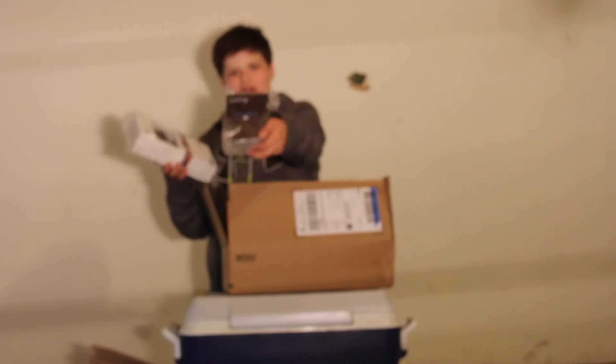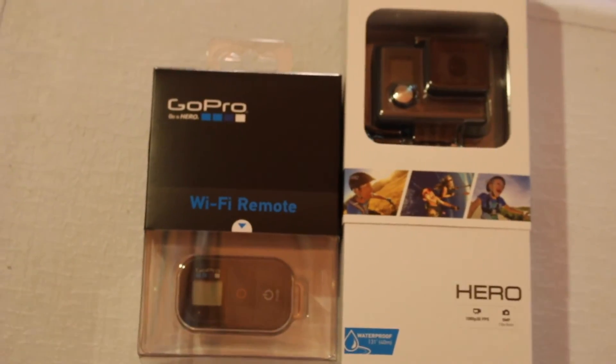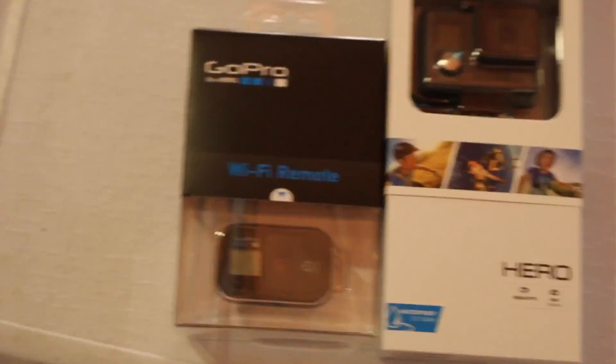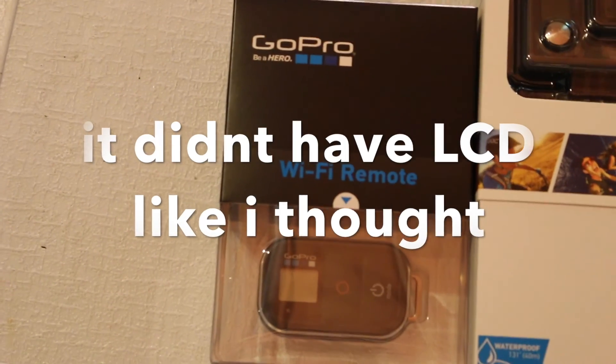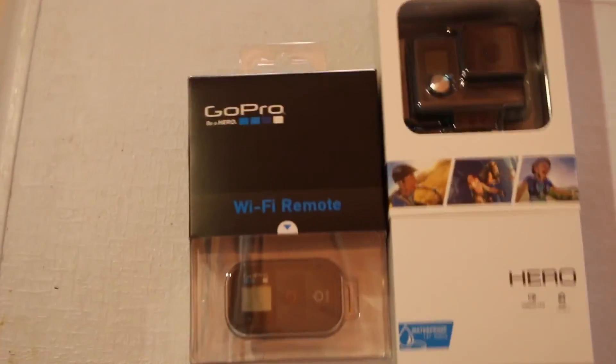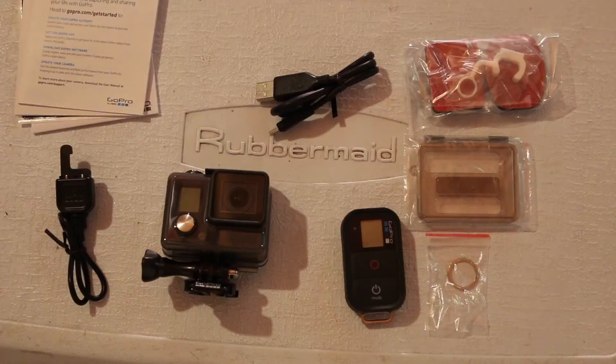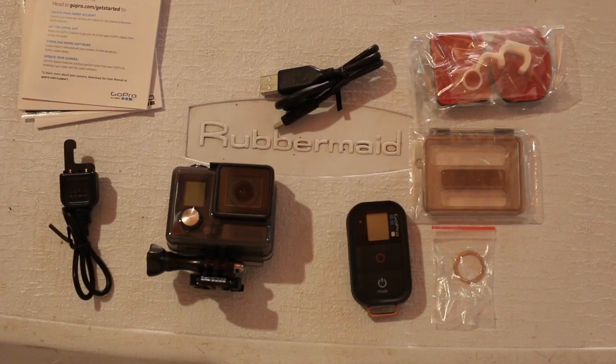We have the Wi-Fi remote with that too. I'll open these up and show you guys what we have. So this is it — the GoPro Hero with the LCD screen and the GoPro Wi-Fi wireless remote that came with this package. I'll open this up and show you guys the camera. So this is what we have inside.